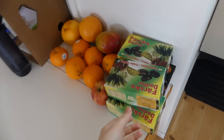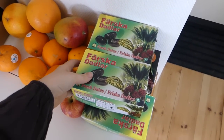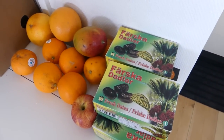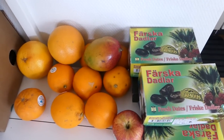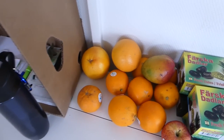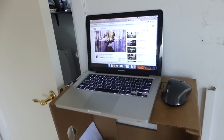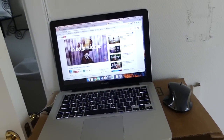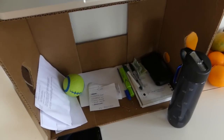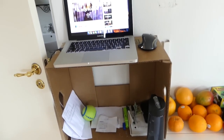Next I'm going to show you my standing desk slash fruit storage area. I live a pretty minimalistic lifestyle — I don't need things to be fancy, I just want them to be functional. So I turned a banana box on its side and put my computer on top of it as a standing desk. Inside the banana box I have some important documents and a little storage for notes. Beside my standing desk I've got a little fruit storage area where I usually keep my dates, citrus, and mangoes.